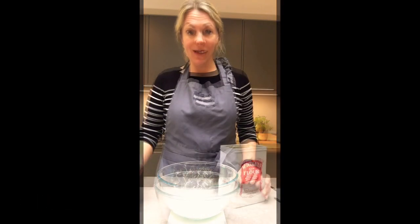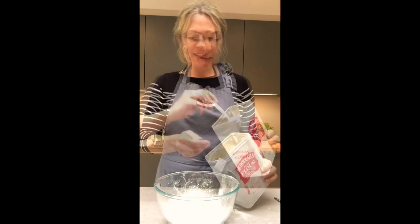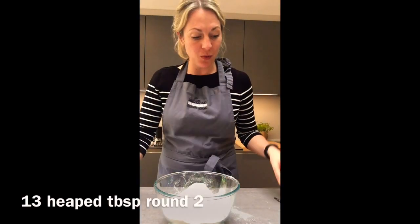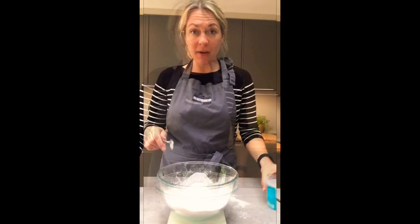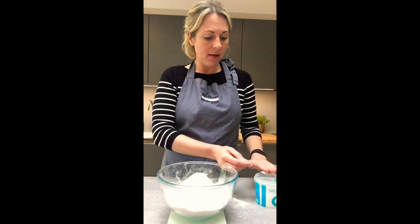You need 250g of each, so 13 heaped tablespoons of strong white flour, and hopefully the same amount for plain flour — 13 heaped tablespoons of each to go in your bowl, giving you 500 grams of flour total.